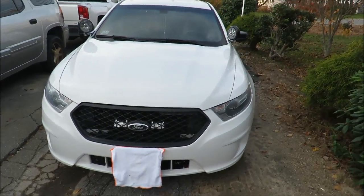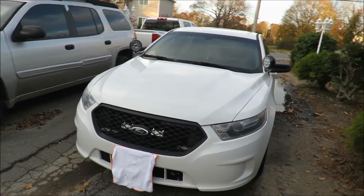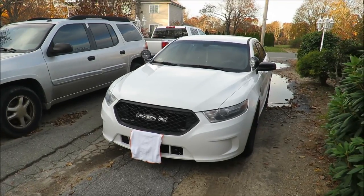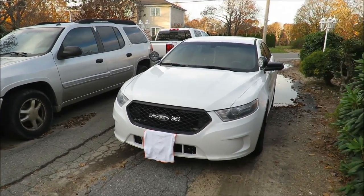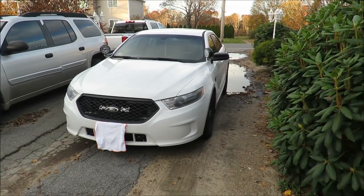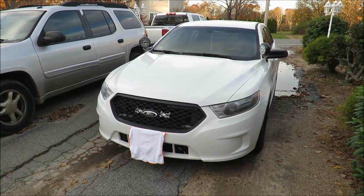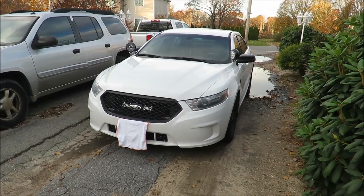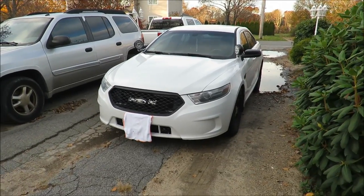If you guys have been subscribers since the beginning, you know my Crown Vic had a Go Rhino with fake Setina stickers on it. If you're looking for a cheap push bar that's easy to locate, definitely go with Go Rhino — especially if you have a Crown Vic. With newer interceptors it's a lot harder to find used push bars, so this recommendation is more for the Crown Vic.